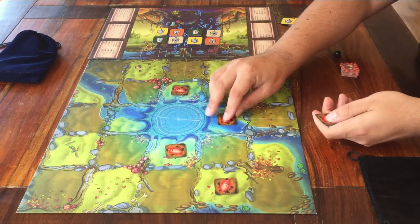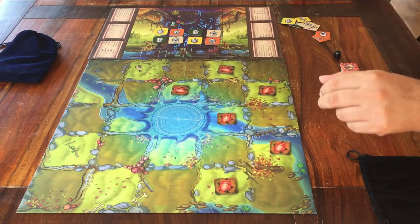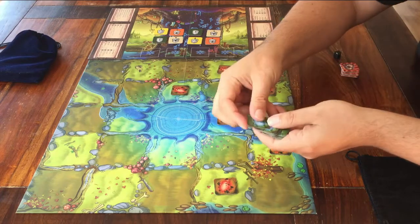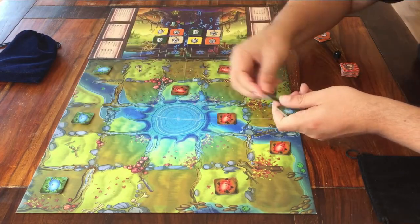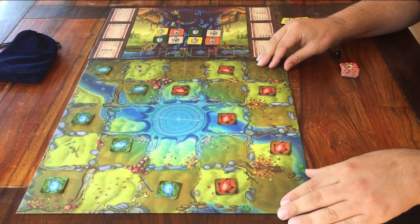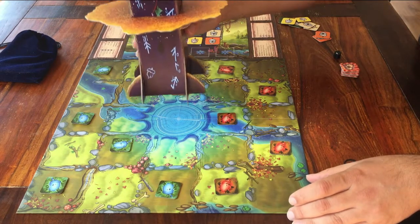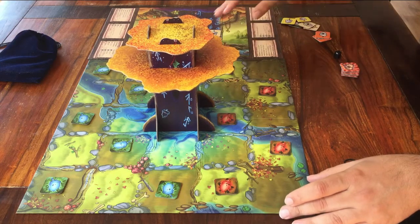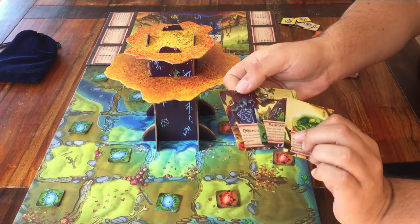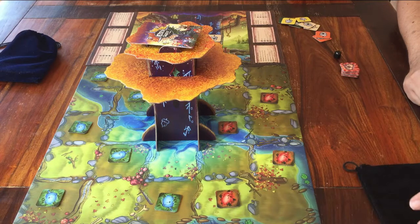Make sure you place them all face down — don't show the points or the snowflakes. As the red player, I place my tokens on the lighter spaces. The blue player places their tokens on the darker spaces. It should look exactly like this. I'm going to place the tree on the board now — it goes in the middle space. You have these three relic cards: shuffle them and place the deck face down on top of the tree. And now both boards are done.